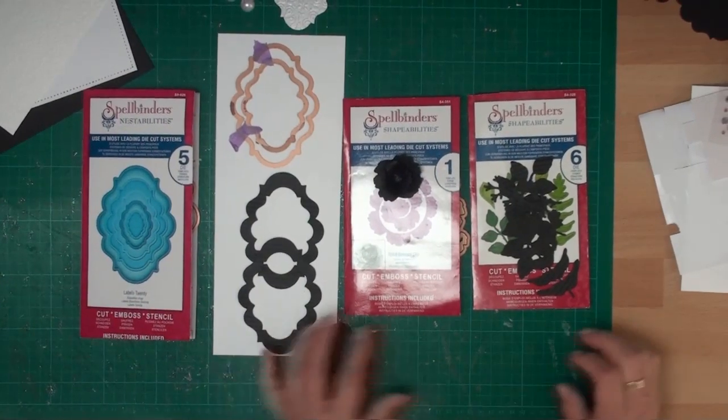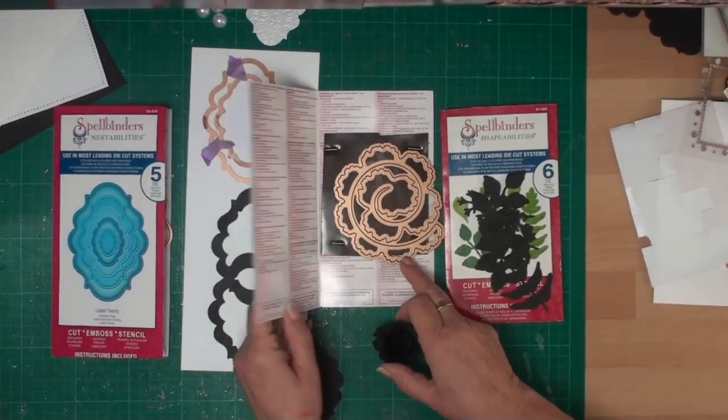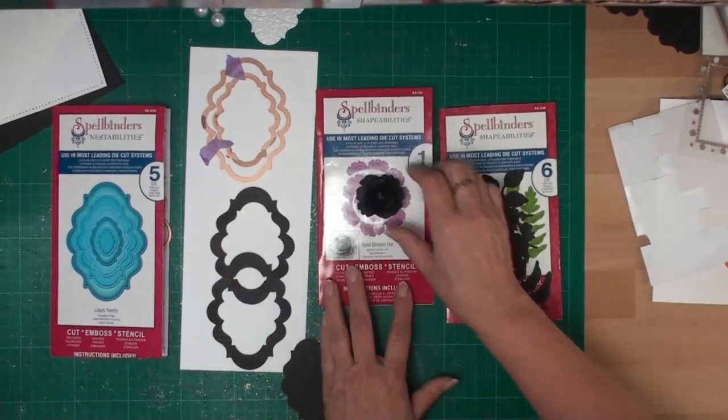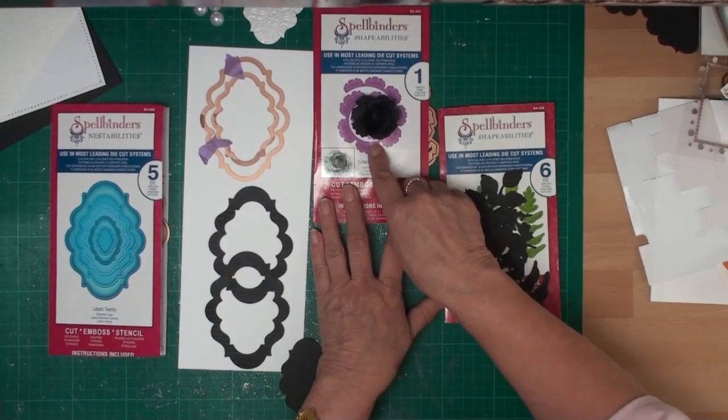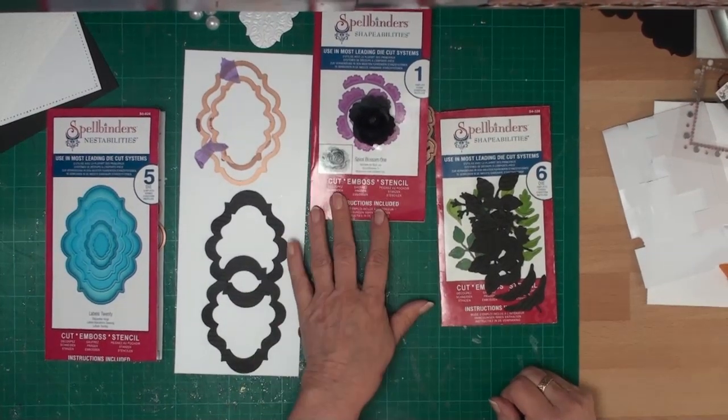Now we're just going to build up the other elements of the card. This is the Spiral Blossom One die, and that will create that kind of rose for you. If you want to know more about making the flowers, have a look at the Spiral Spellbinder Blossoms video.